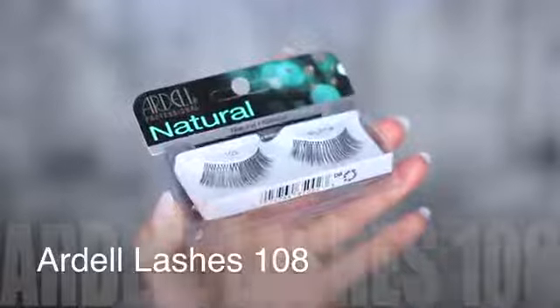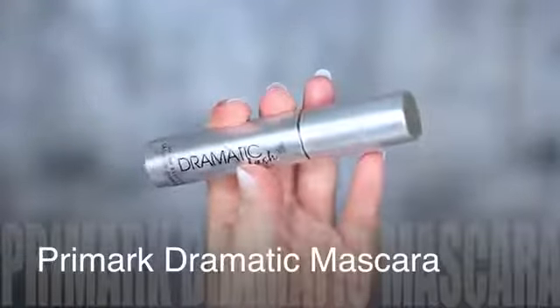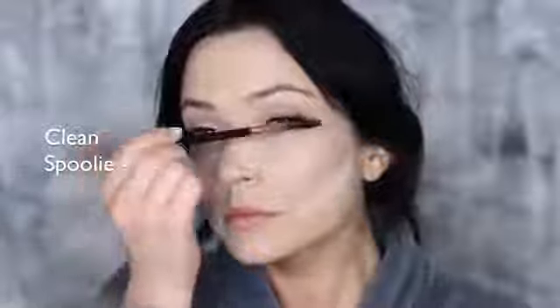I did apply some falsies too, and as always I apply my falsies underneath — I know, I'm crazy. A little trick to make sure your lashes look really natural is to apply a very small amount of mascara on them, then take a clean spoolie and very softly mess up your lashes a little to give them more of a real feel, so they don't look like you've just stuck lashes on.